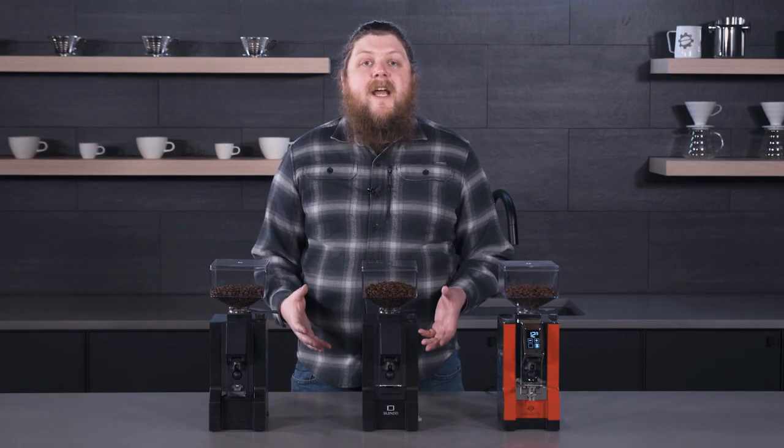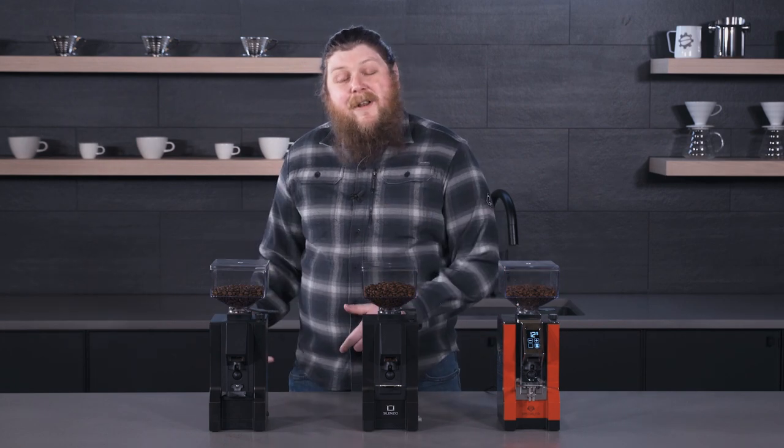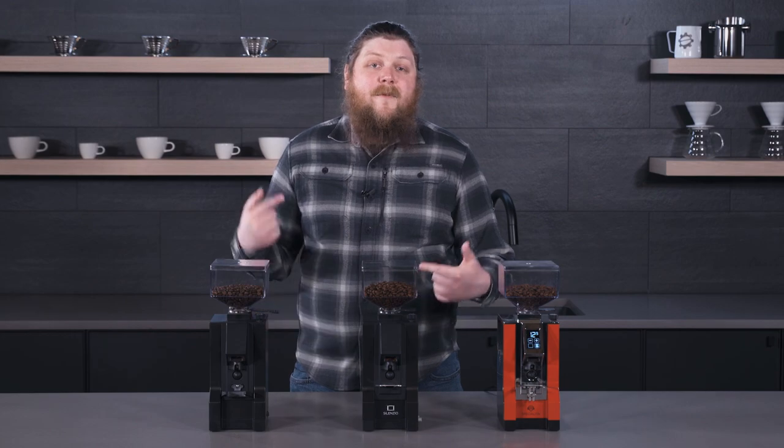Thanks so much for watching. Be sure to check out the crew reviews of each of these grinders if you have more questions. Hit the like button if you enjoyed this video and subscribe for more coffee content. We'll see you in the next one.